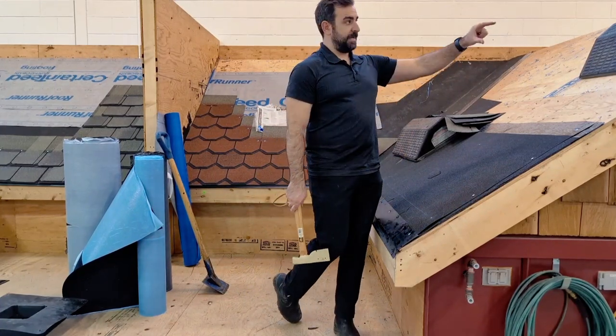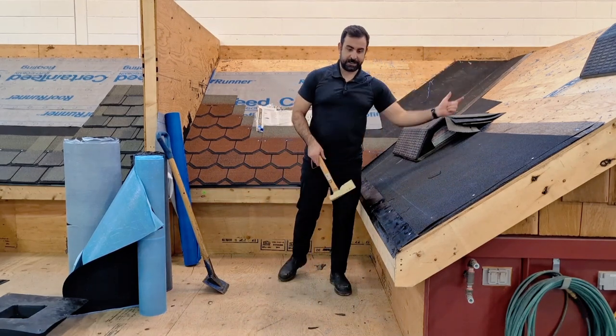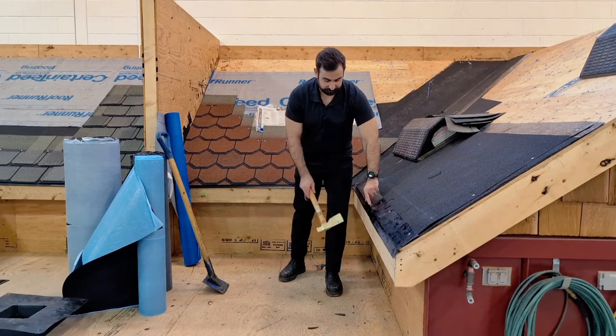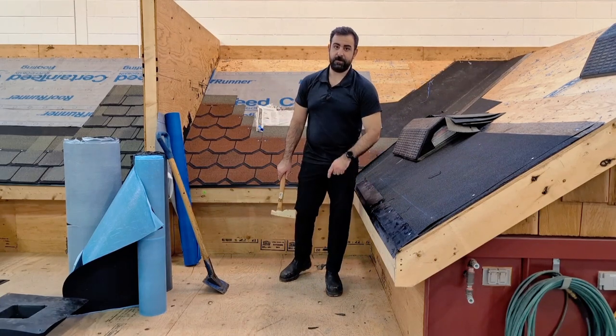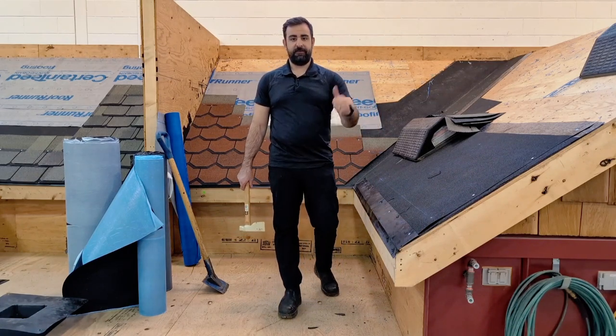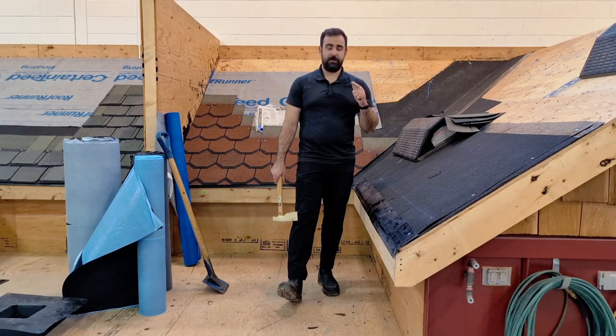There you have it — drip edge. If you want to put it on your rake, get a 90 degree drip edge. It'll help guide any ice, water, or anything else into your trough or gutter. Thanks for tuning in, stay tuned for the next episode. If you missed the last few, check those out. Thanks.